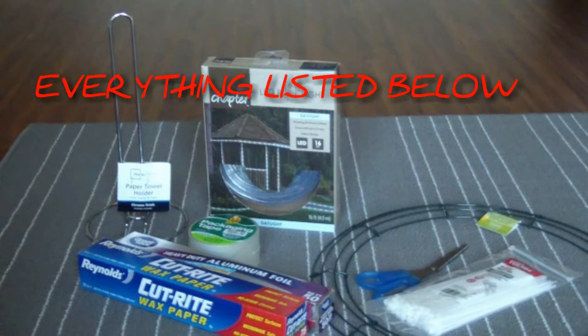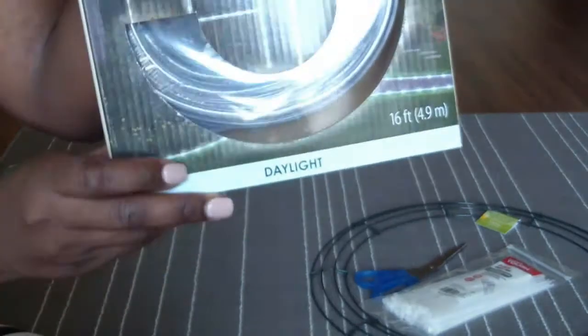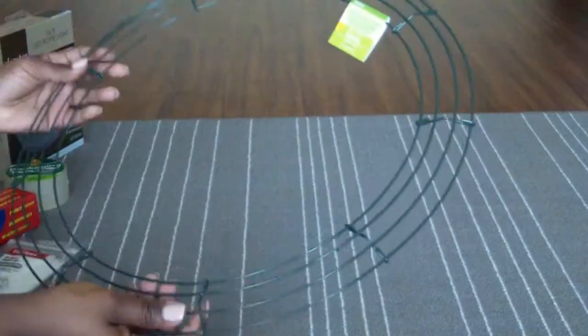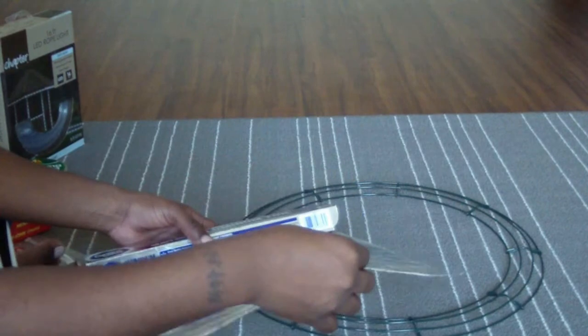Welcome back to my channel guys, let's get right into this DIY ring light. These are all the things that you're going to need — I will link everything down below so you know exactly where to purchase them. Just remember to make sure you have daylight LED lights, please — very important.